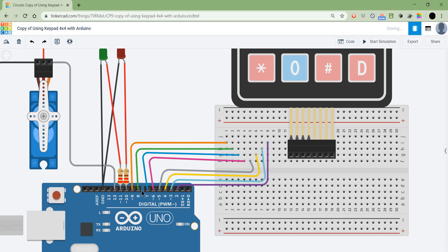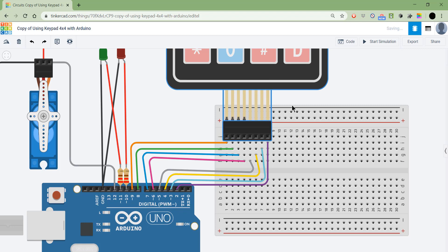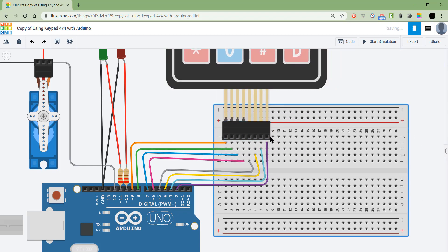I have connected wires from pins 2 to 5 for the columns, and pins 6 to 9 for the rows. Looking at the keypad, it says column 4, 3, 2, 1, then row 4, 3, 2, 1. Once placed on the breadboard, column 4 goes to pin 2, column 3 to pin 3, column 2 to pin 4, and so on. Row 4 starts at pin 6, row 3 at 7, row 2 at 8, and row 1 at 9.